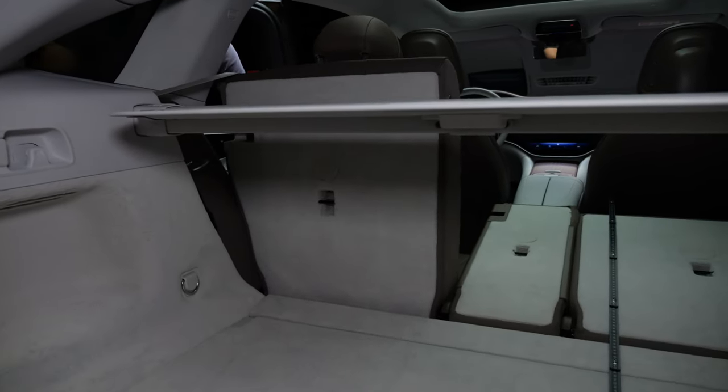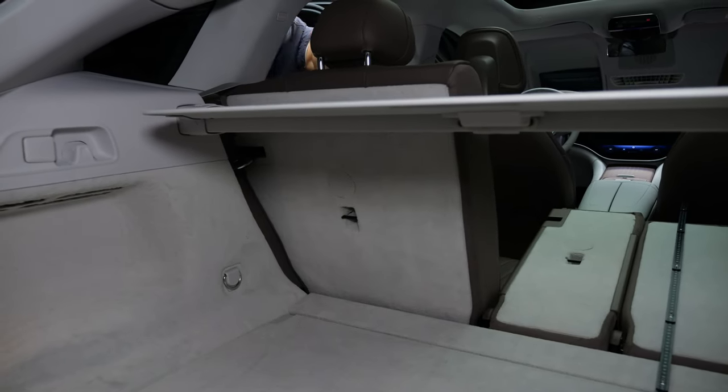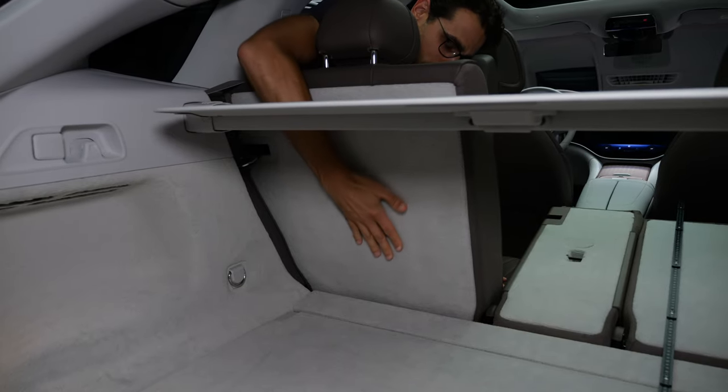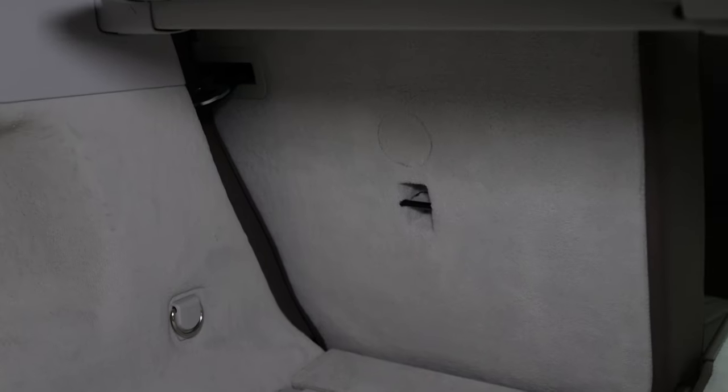The Mercedes GLC also offers this — you can fold up this section and then have a more upright seating position for the rear passengers, so you have a little bit more trunk length and the people in the rear sit more upright. That would also be a solution.